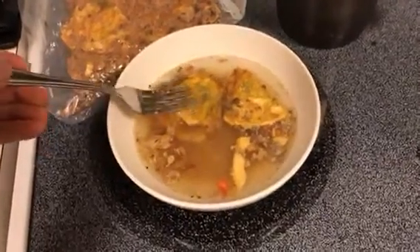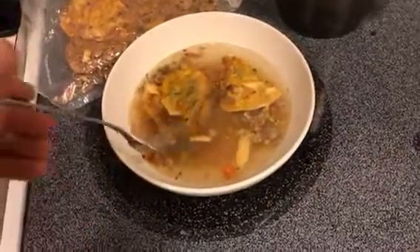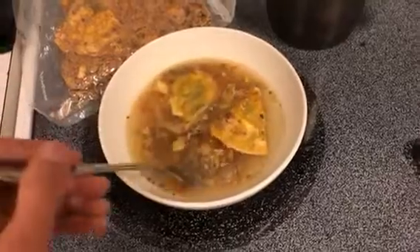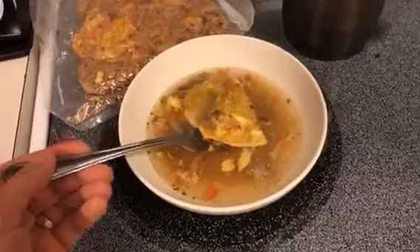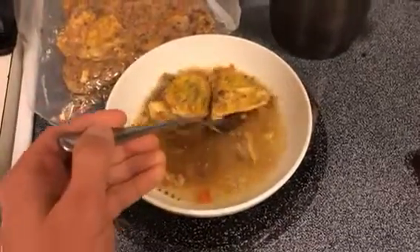The noodles are still a little crunchy, and I suspect they will be for quite a while. It's kind of like al dente pasta — a little crunchy, but not sharply crunchy.